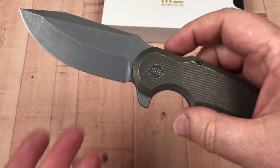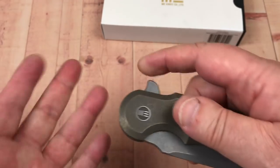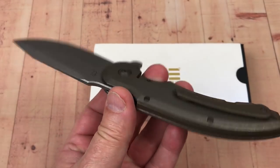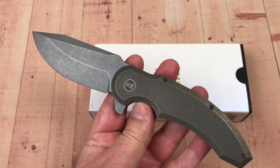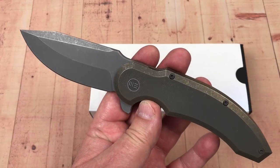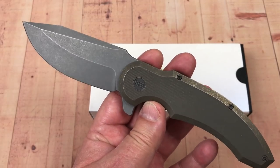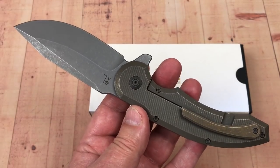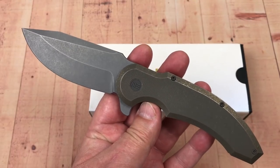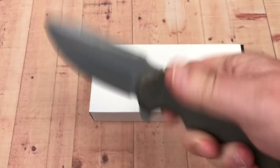Other than that — no blade play, no lock rock, blade centered, solid knife, interesting design. At first when I saw it I really didn't want to have anything to do with it; I wasn't sure how much I was attracted to it right away. This is one of those knives you'll grow to like once it's in hand, as opposed to a lust-attraction right off the bat. That's not this for me, but now that I have it in hand, I like it.